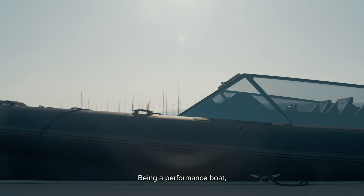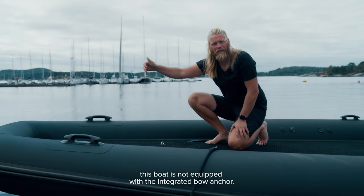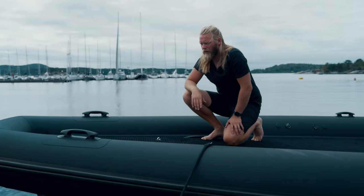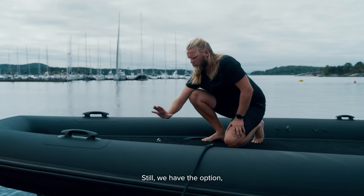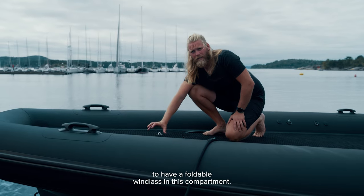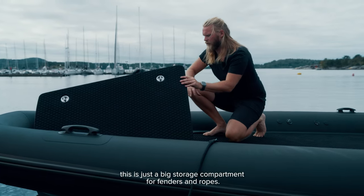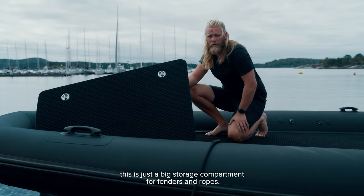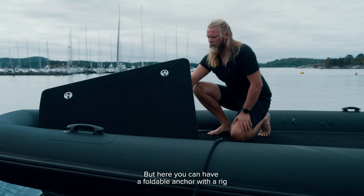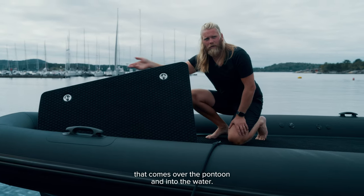Being a performance boat, this boat is not equipped with the integrated bow anchor. Still, we have the option to have a foldable windlass in this compartment. In this specific boat it's just a big storage compartment for fenders and ropes, but here you can have a foldable anchor with a rig that comes over the pontoon and into the water.